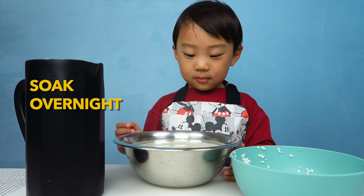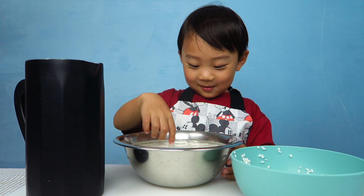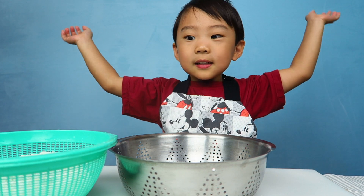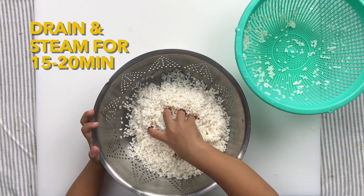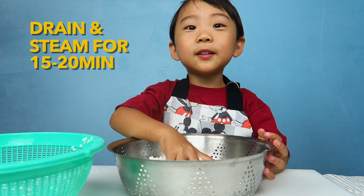Now I'm going to let it sit for 15 minutes.